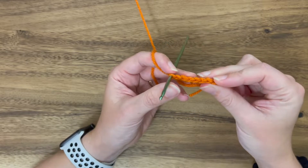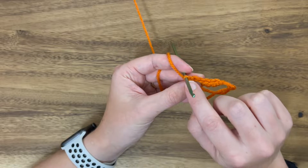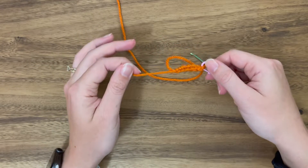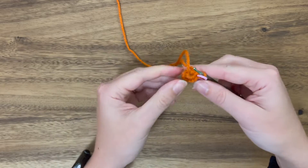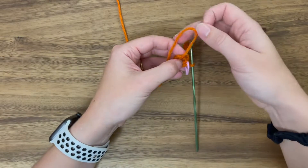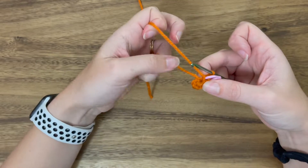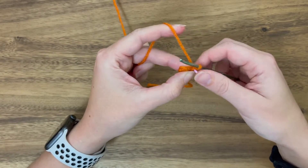So here are our six stitches. I'm going to put a stitch marker right there in that last stitch. Now pull this little tail and it's going to make a nice little ring — just keep pulling it until it's nice and taut. We'll pull it tighter once we get a couple of rounds in. I like to tuck the tail underneath my leading yarn. And that is round one.